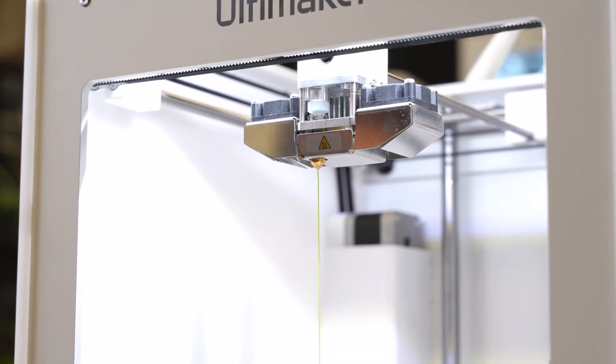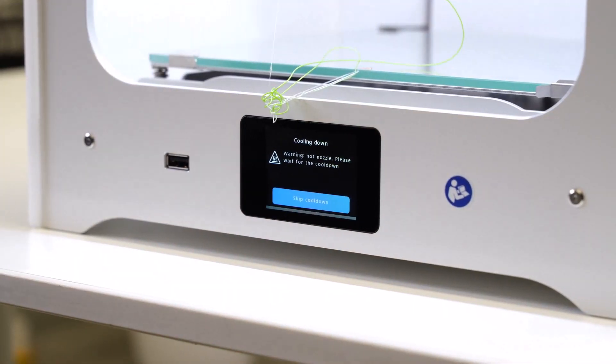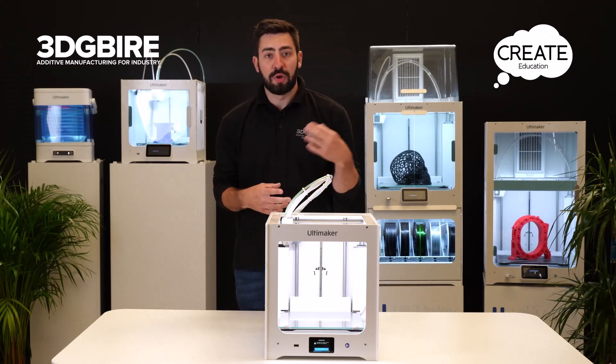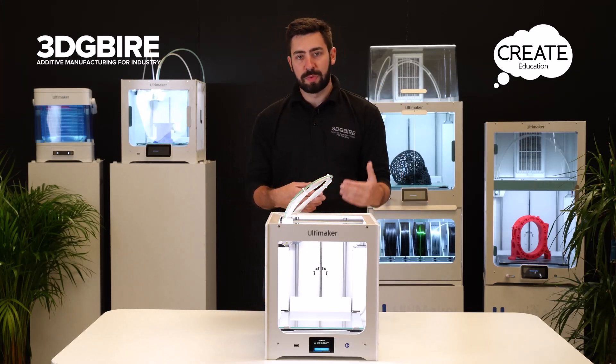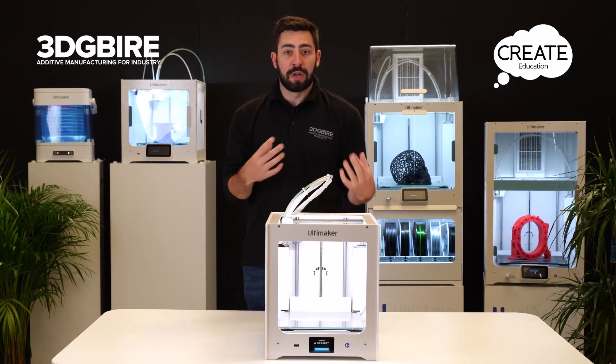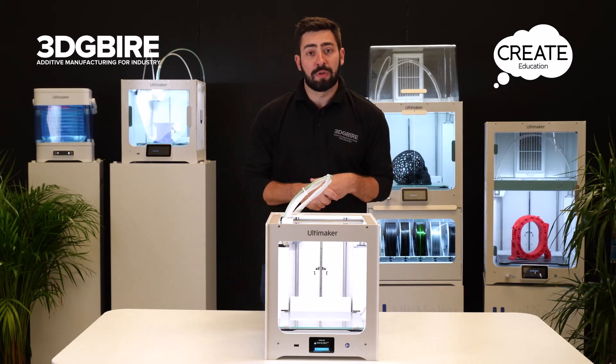What we have here now is the green coming through, so we're going to select material is extruding and that's us ready to go with our new material loaded. If you want to just unload the material, you can do that by selecting unload rather than the change material section. Always make sure that you store your materials correctly so that they don't degrade and they're ready for you to use next time you want to fire up the machine.